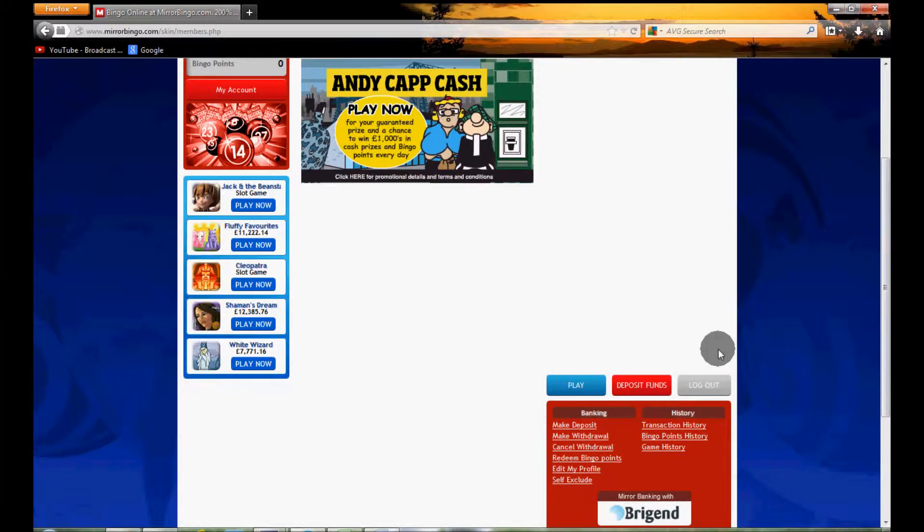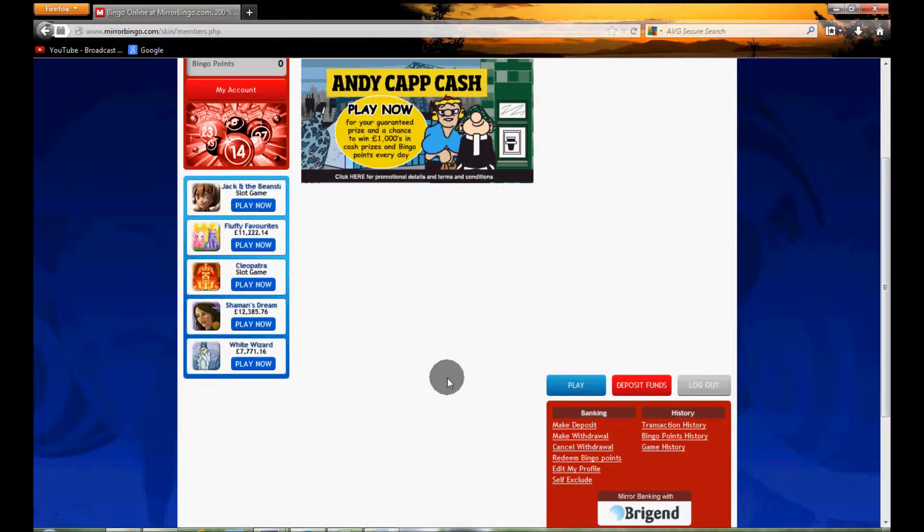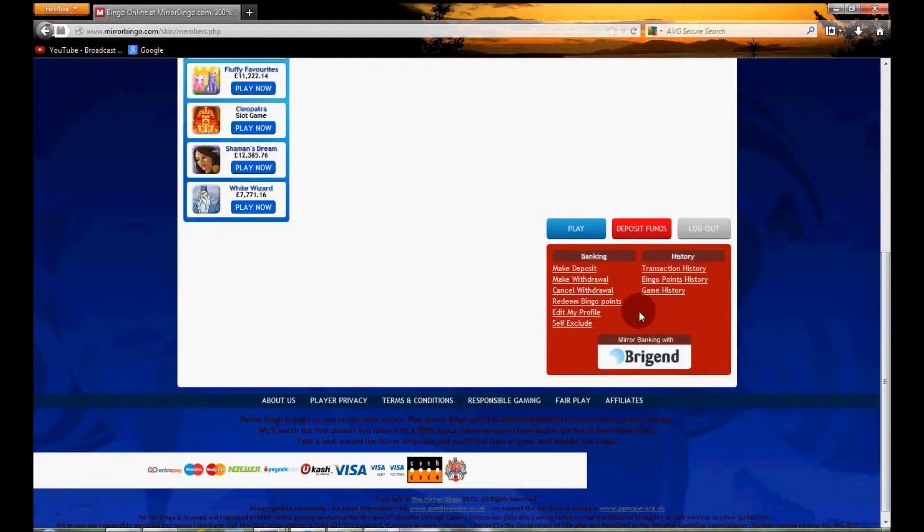If you wish to make that first deposit you can do so — simply click this button and a pop-up will appear with all the different payment options. The minimum deposit is £5, but just be aware that won't trigger the actual deposit bonus.